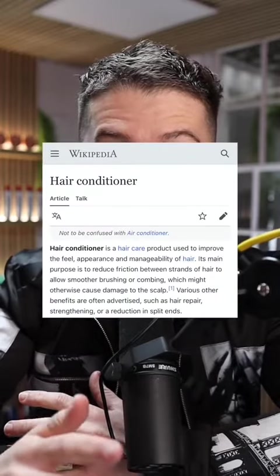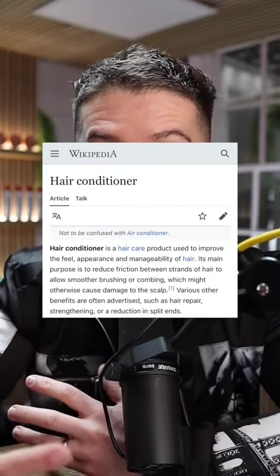Secondly, make sure you're using a conditioner, because as silly as that sounds, there are a lot of people that actually don't use a conditioner. If your hair is on the short side, make sure you always use a conditioner after washing it.